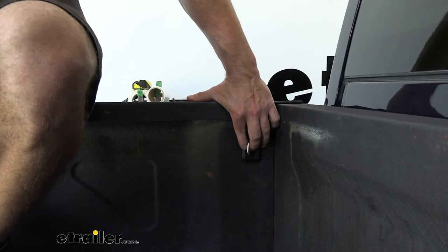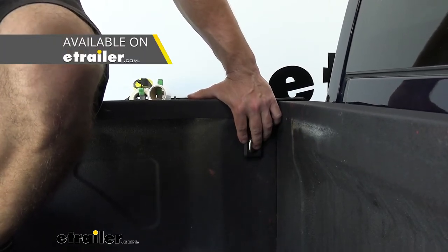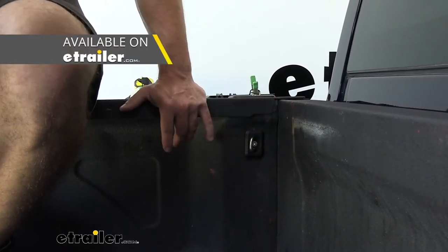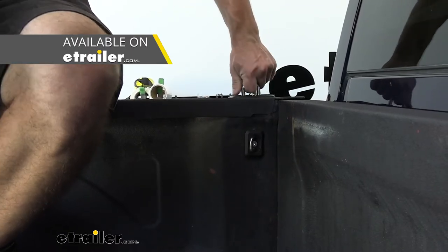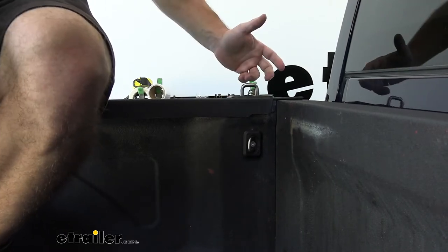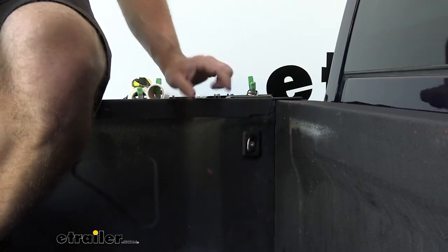Our anchor points come in a set of two. You can also buy them in a set of four if you want to put them towards the back of the bed as well. Bullring also offers ones that go on the bed rails up top — you can see there's one right here. Works the exact same way: you can pull it up, it snaps into place, then push it down out of the way when you're done with it.